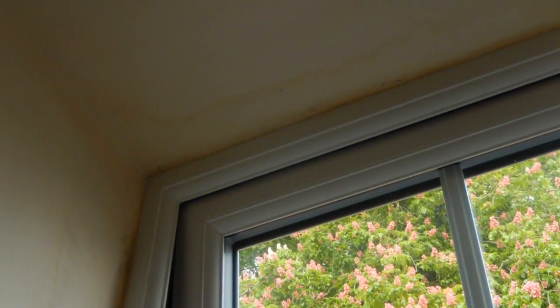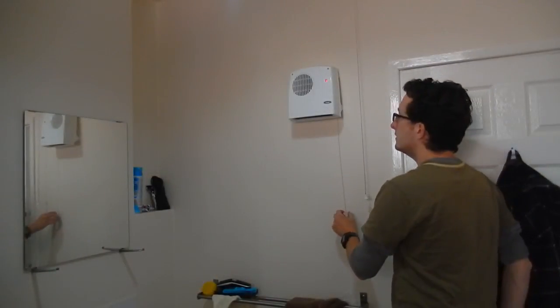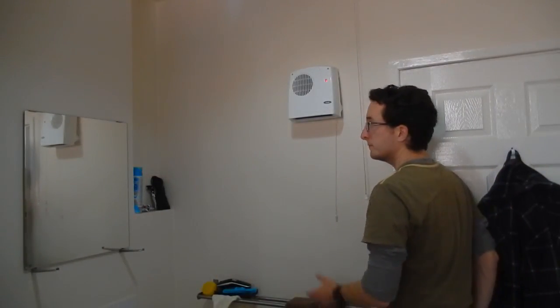Since having the windows upgraded to double glazing last year, I've noticed an increase of mould growth on the cold exterior walls of my bathroom. This small room is not permanently heated. I do have a small fan heater, but it would be expensive to run this all day long.